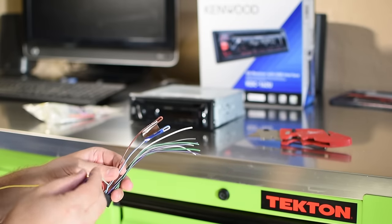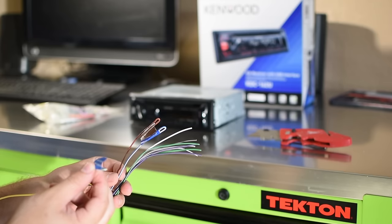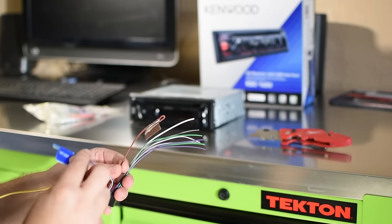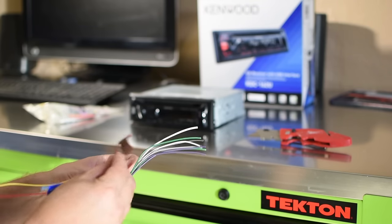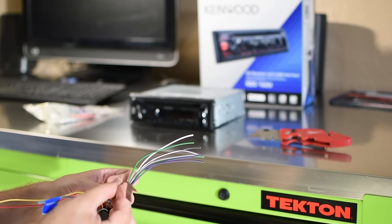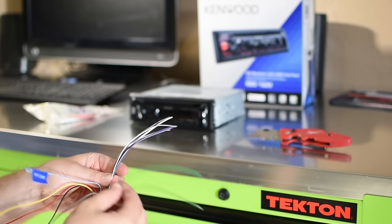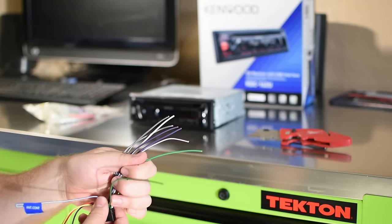The other wires include a steering wheel control input — if you want an adapter for steering wheel controls you'd use that. There's also a wire for your power antenna or amplifier turn-on, a mute wire for hands-free cell phone kits that mutes the radio when a call comes in, and then green, white, purple, and gray which are your speaker wires.